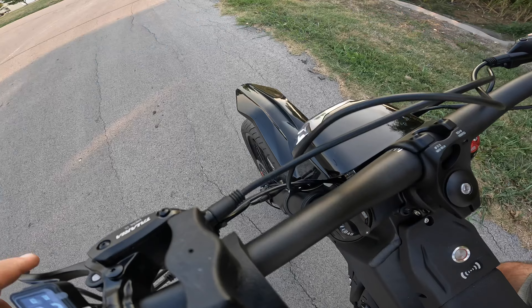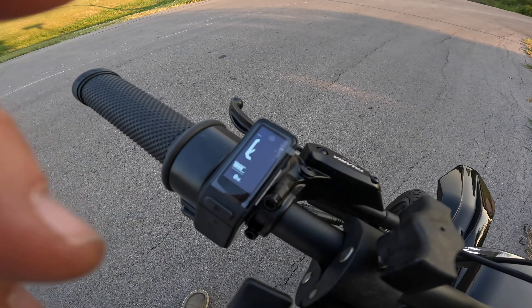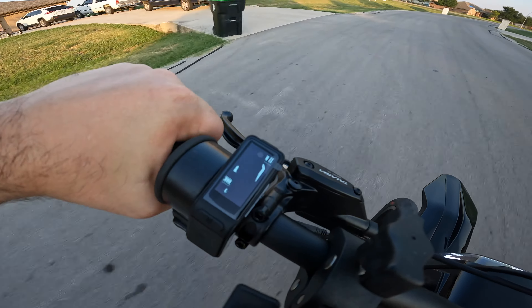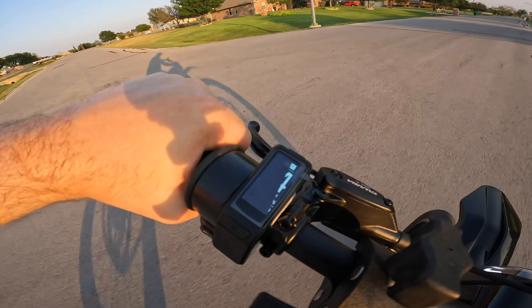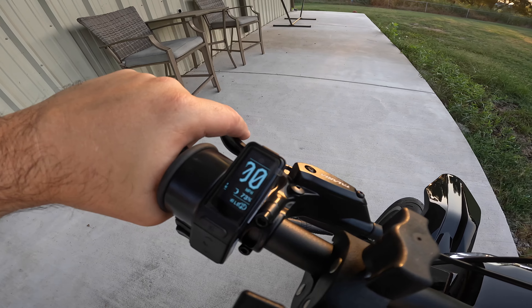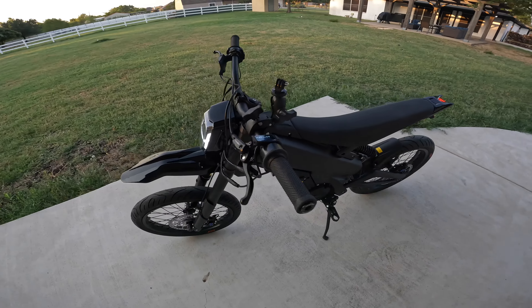Oh my god — I am in shorts and this is freaking crazy. This thing is so fast! You can see the speedo there. This thing is freaking wild — it is so freaking fast!